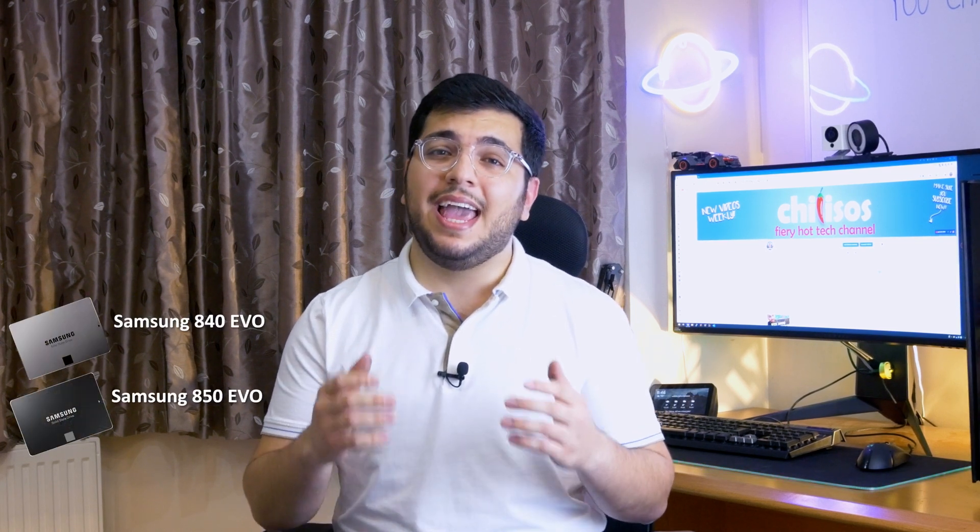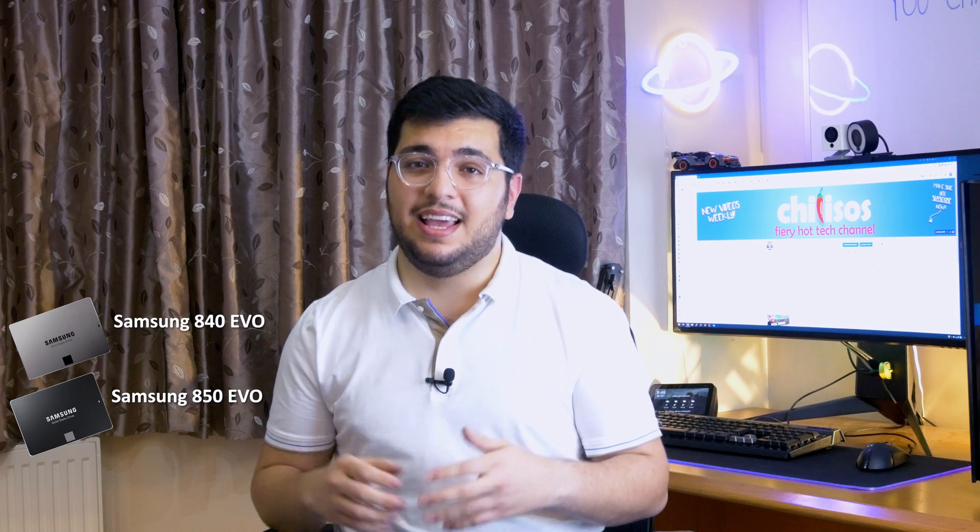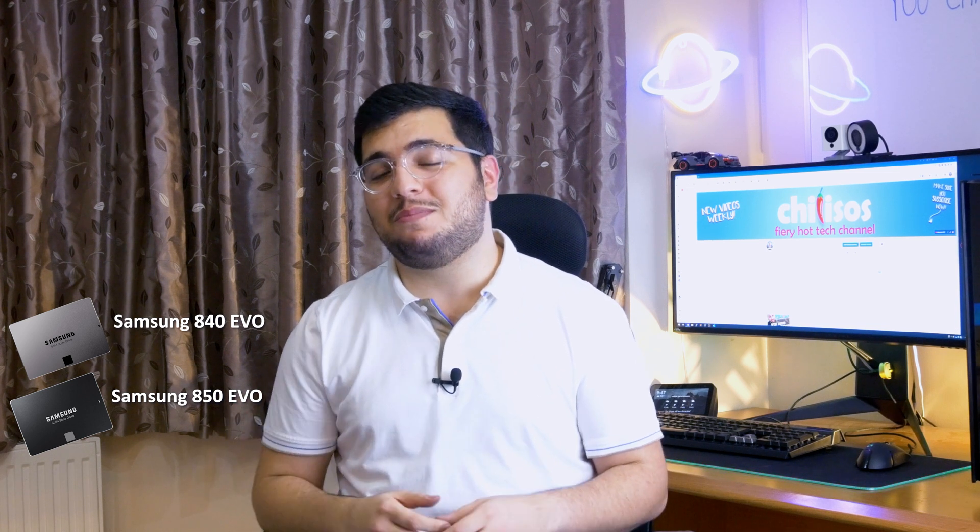Let's see what's inside the box and do some speed tests against the Samsung 840 EVO SSD as well as the Samsung 850 EVO SSD. And just for fun, we're also going to compare it to a Western Digital traditional hard drive.